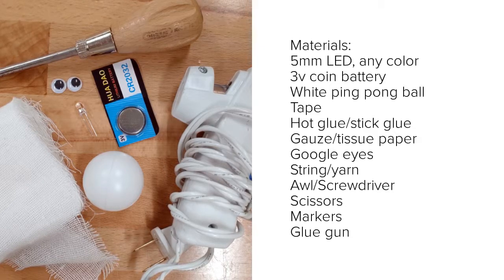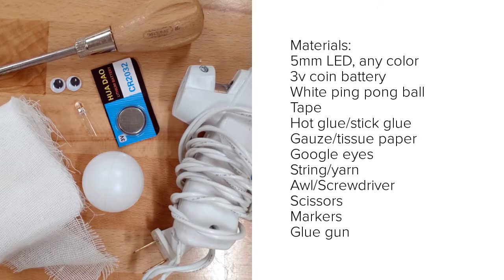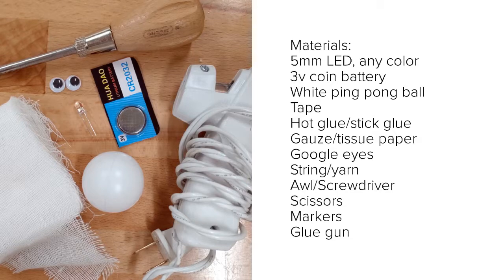You'll also need a white ping-pong ball to form the head of your ghost, and then some craft materials like gauze, tissue paper, wax paper, or even plastic wrap to form the body of the ghost. You'll also need an awl or a screwdriver to put a hole in the ping-pong ball.